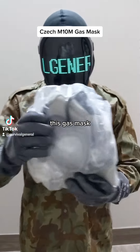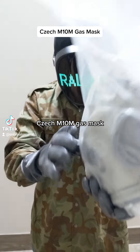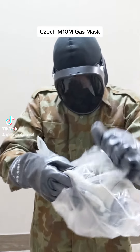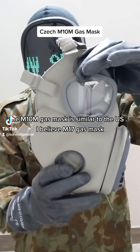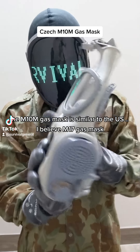This gas mask is an Abton 1, the Abton 1 gas mask. This M10M gas mask is similar to the US M17 gas mask.